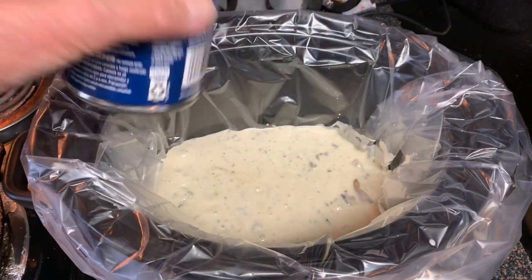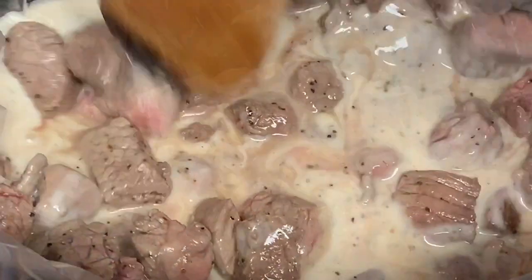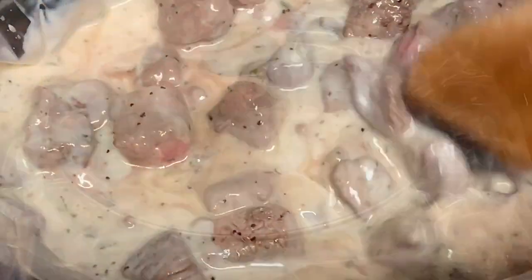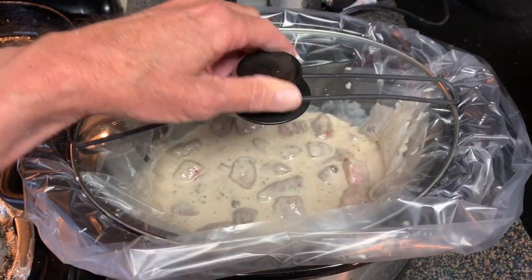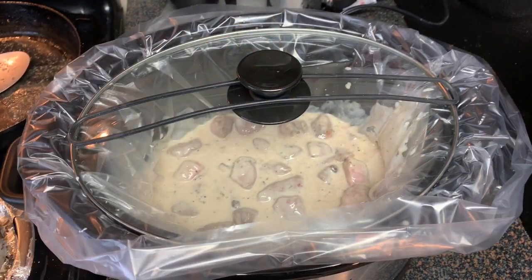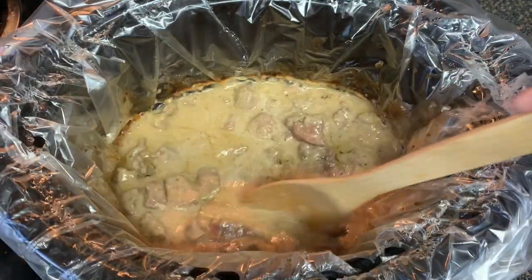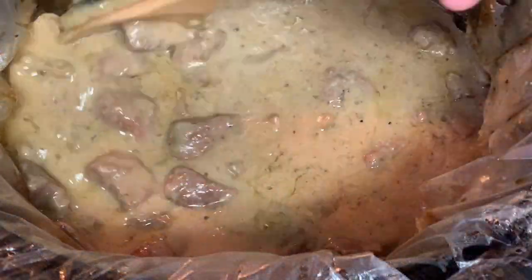Add your cream of mushroom soup to your crock-pot, followed by your browned stew meat. Stir it around, put a cap on it, and cook on low for about six to seven hours. That last 30 minutes, take the top off and let it cook uncovered — the sauce will thicken up.